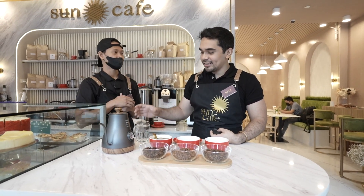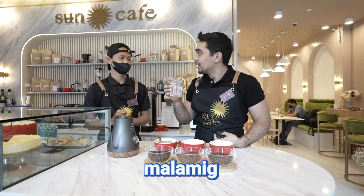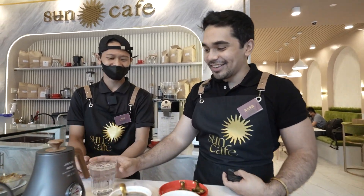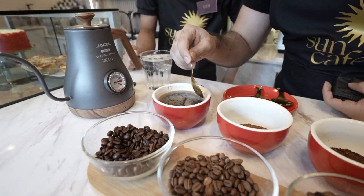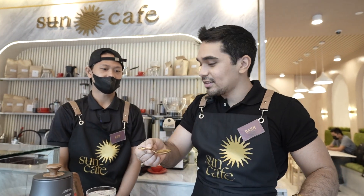We palate-taste with water first to cleanse our palate so we can taste the full complexity of the drink. Then wipe out the grounds. I'll have to explain the taste — whatever you can distinguish. How's the taste, sir?